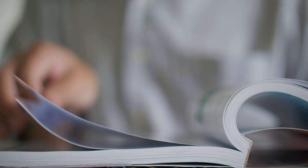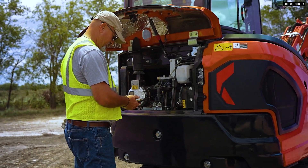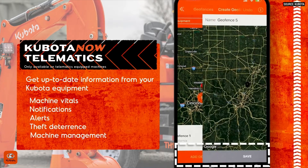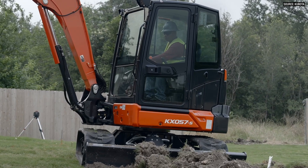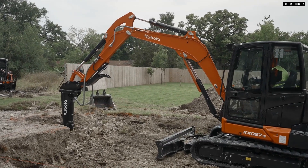Through the app you have instant access to the operator's manual for that machine — because we all know that book stays with the machine for its life and gets used all the time, sarcastically speaking. You can see error messages and maintenance calls for the machine. You can track the machine's location, set up geofences around various job sites, and you'll get notifications when the machine leaves or enters that geofence. You can set a geofence for multiple locations as well as your equipment storage, and you'll get notified every time it leaves or comes in.